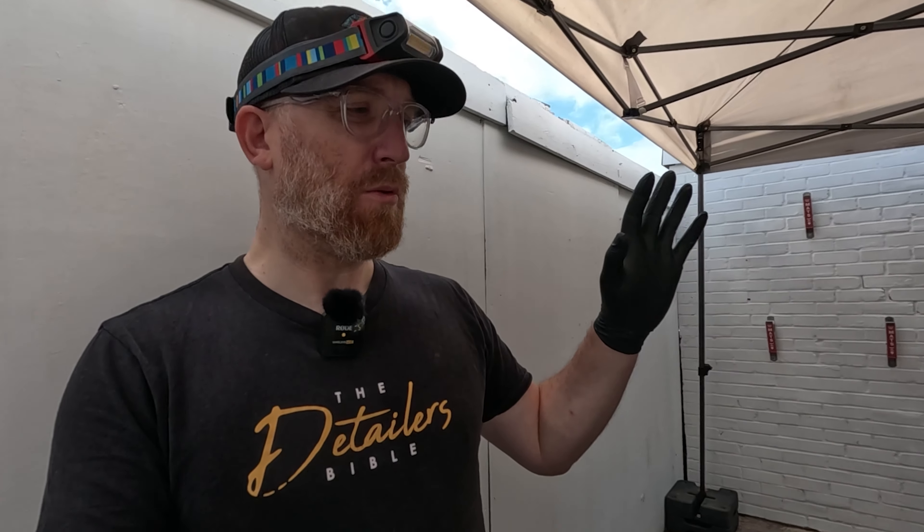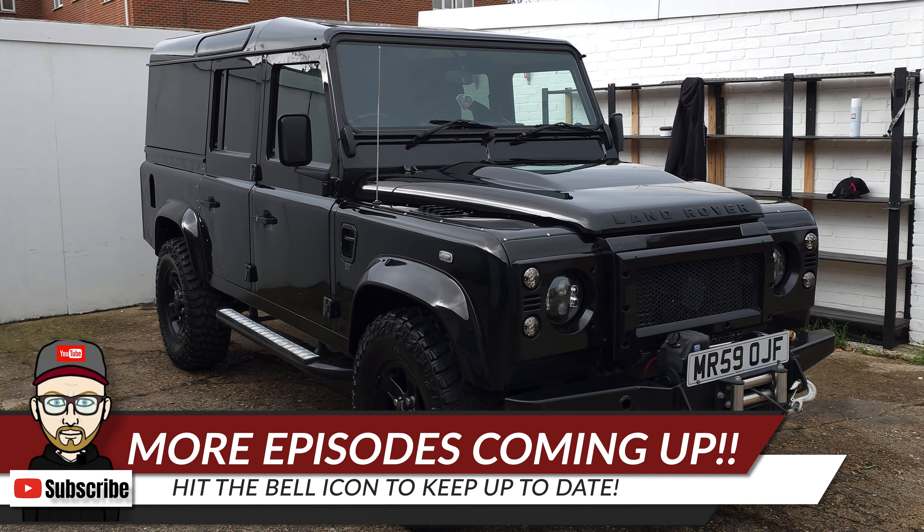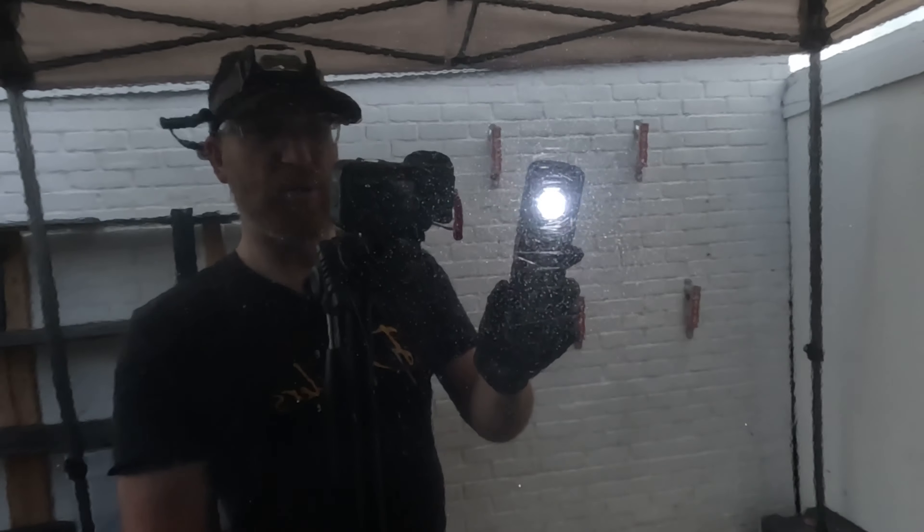So what have I got in here today? I've got a Land Rover — this is in for a couple-day detail. It's been dropped off to me this morning. This Land Rover paint has got a lot of damage on it, so let's go grab a torch.